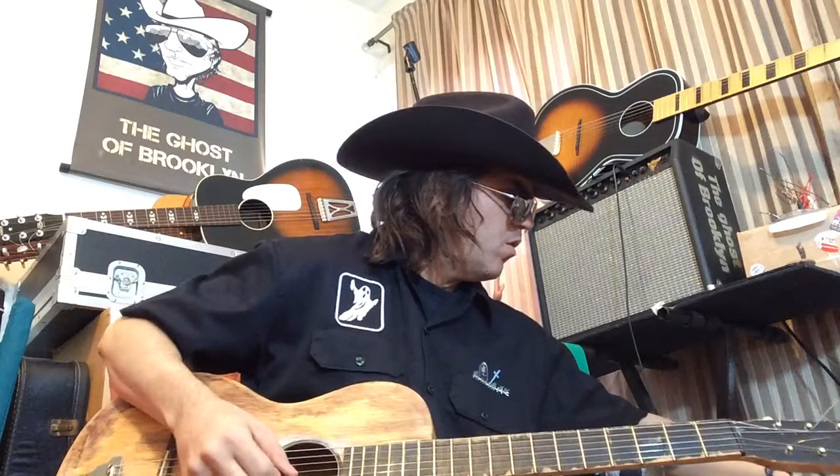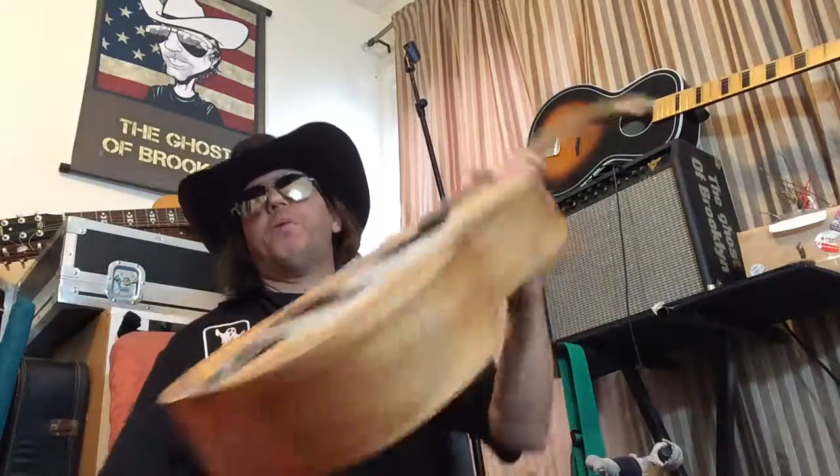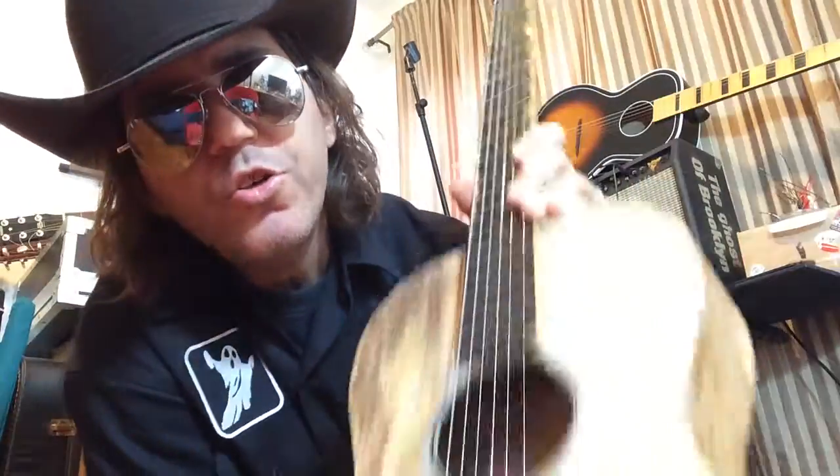I like this setting right here. It's really warm. It's really warm — you own this guitar right here.